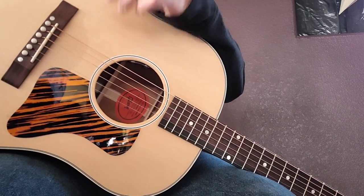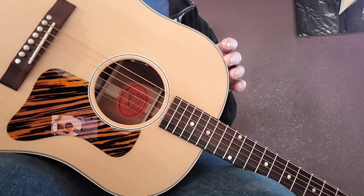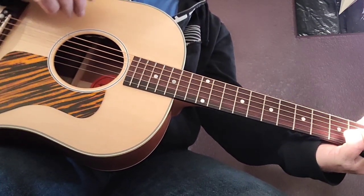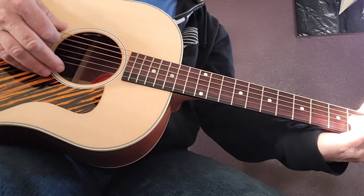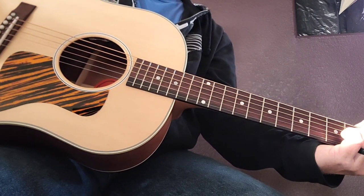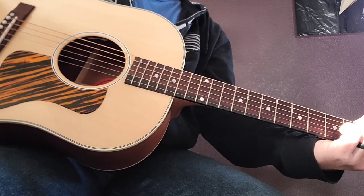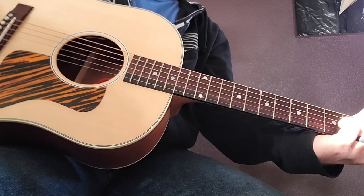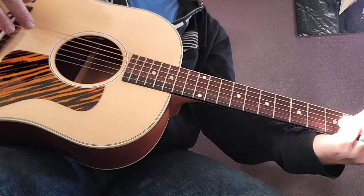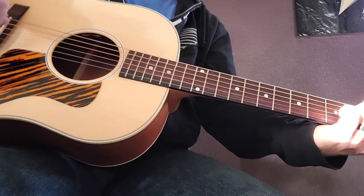This guitar is very resonant and I really do think that the satin finish across the whole thing gives it a ring that lets the whole guitar resonate. You can feel it all the way through — even when I'm talking, you can feel the resonance in the guitar with just my voice coming into the sound hole.